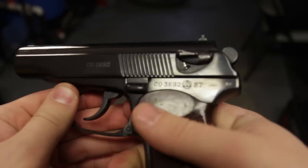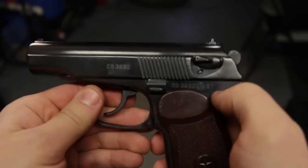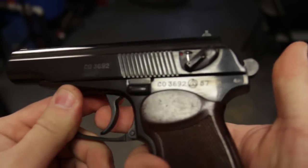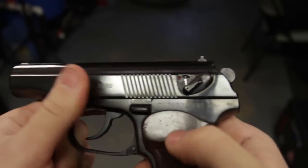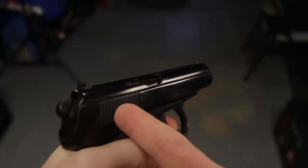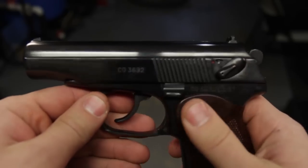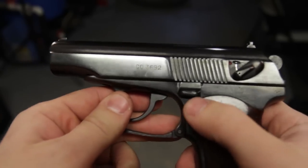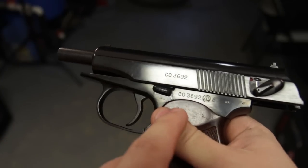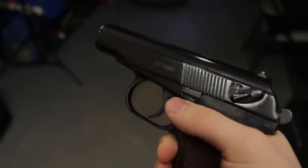At this point you cannot pull the trigger, cock the hammer, or even pull the slide back — everything locks up very safe. If you put it back in the fire position, you can either manually cock the weapon or manually de-cock the weapon. This is a single-action double-action pistol, so if your round fails to go off you just pull the trigger again, which makes this very reliable. Notice we also have a slide release — on the last round the slide will remain locked back, and with a flick of your thumb the slide goes home.